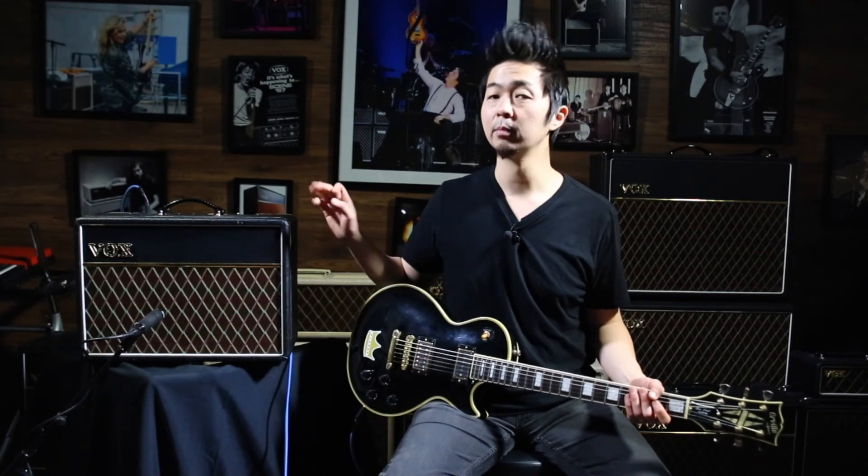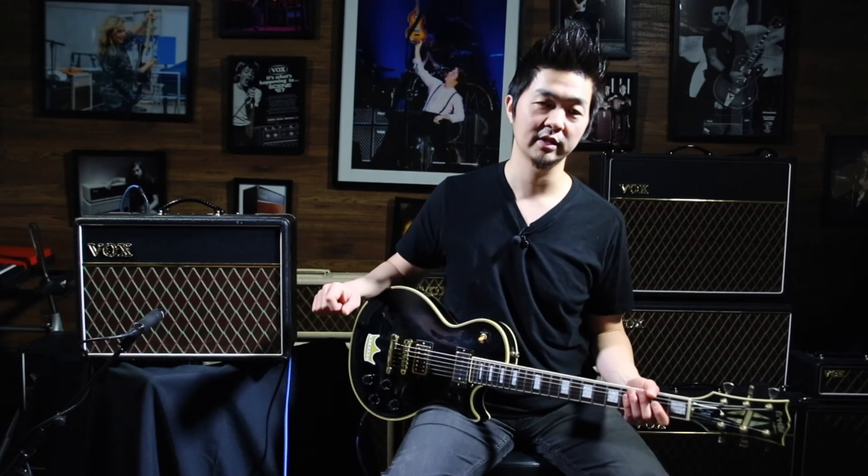As you can see and hear, this AC10C1 is a fantastic amp as a pedal platform. It really captures all the little nuances, finesse, character, and gnarliness of what my pedals are doing. If you're looking into building a humongous pedalboard for the first time, or if you're more of a pedal player and not just going straight into the amp, the AC10C1 is a fantastic amp for that. For more information, please visit voxamps.com. Thanks for watching!